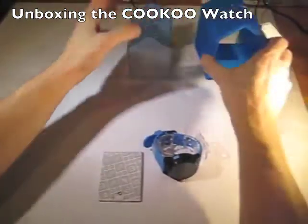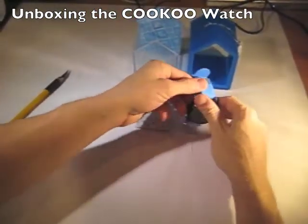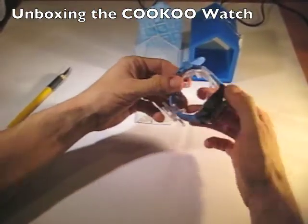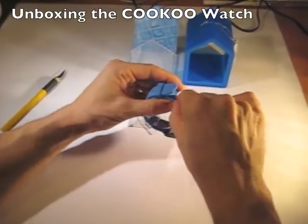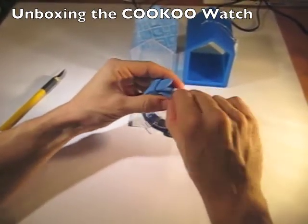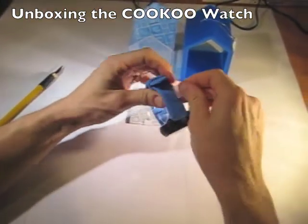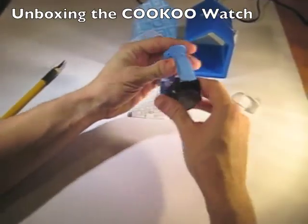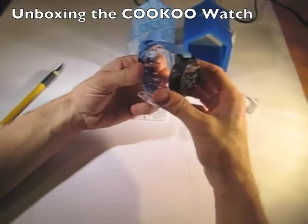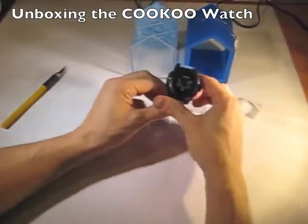Now I've got the holder and the watch right here. To remove the watch, rotate this around and I should be able to remove the sticker like so. Then I can remove the watch like so.